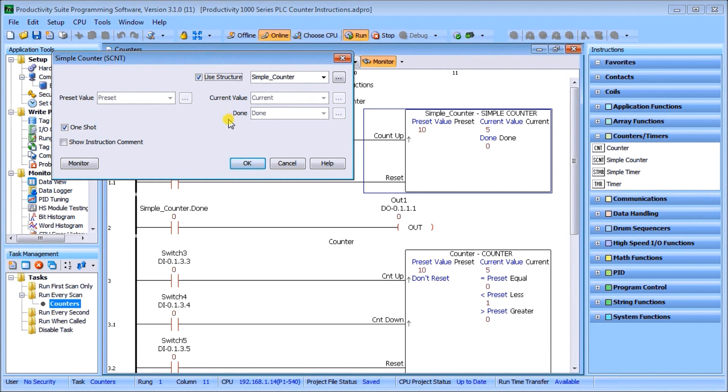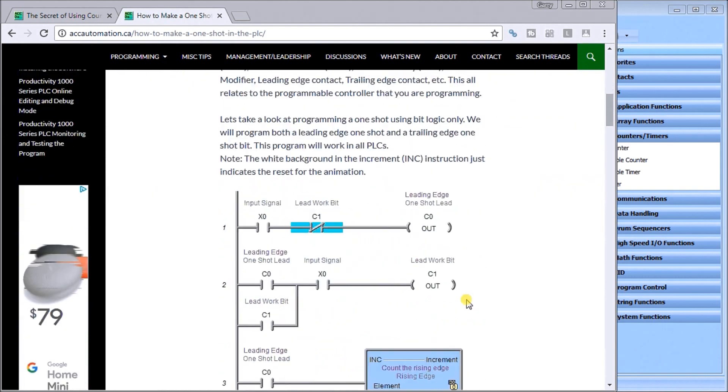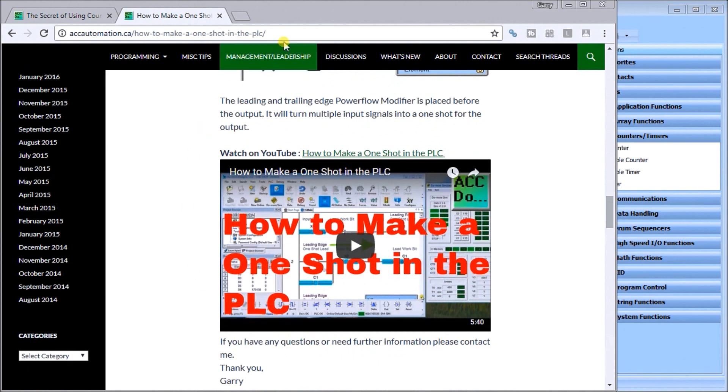That's the structure of the simple counter. We can also specify a one-shot on our input, which means it will look for a transition from off to on before it fires that input. We did another post on how to make a one shot — it explains the code behind what a simple click sets up, going through exactly what a one shot means in the PLC.